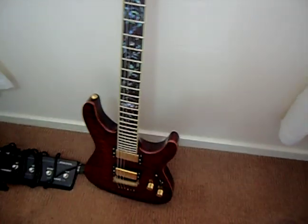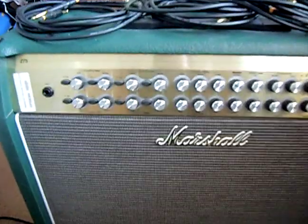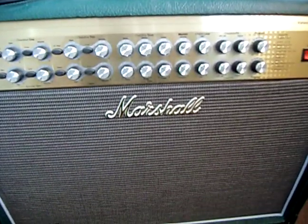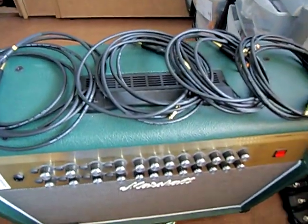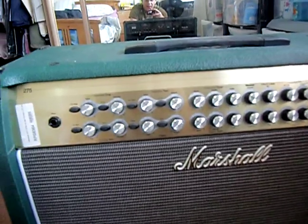Next to it is a Marshall AVT amp — 275 watts in power. I'll be using Mogami cables; there are four of them. This is the back of the amp, and it has an effects loop, so you can see there is a return and send outlet.